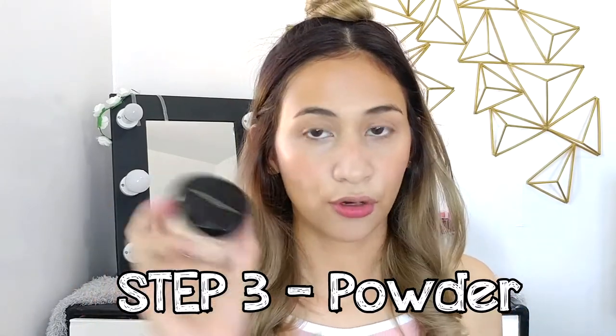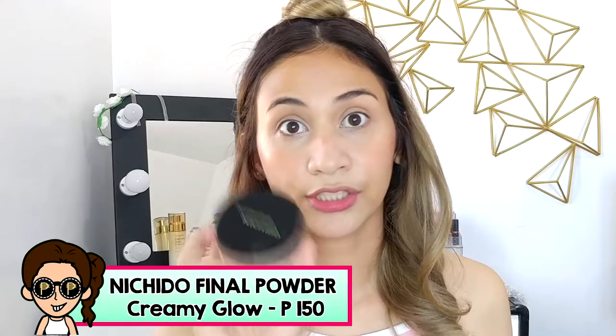What I like about Avon is it's not super pigmented, so it won't look too heavy when you apply it — very gradual. And then I place it also on my lips for some color. Now that all the wet products are done, it's time to set it with powder. So what I use is a loose powder — Neche Do loose powder in creamy glow — instead of using baby powder. I set under my eyes with a lot of powder, like baking, and then a lighter layer on the rest of the face.